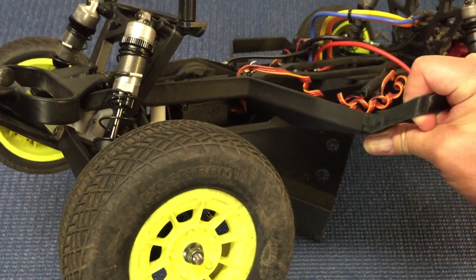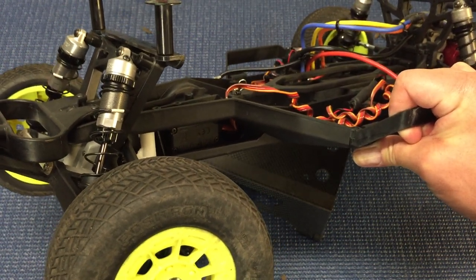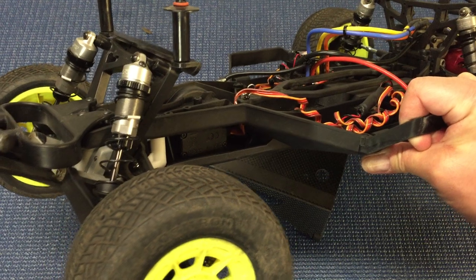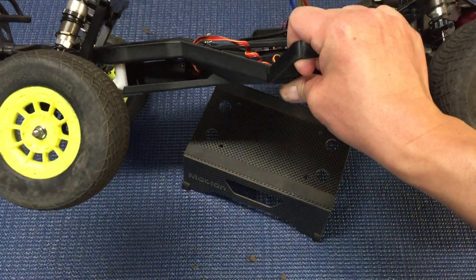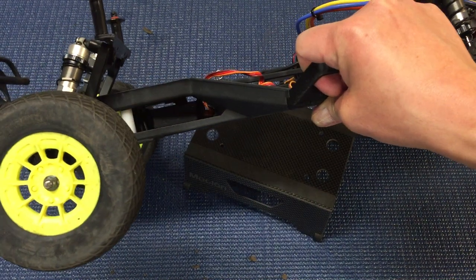For shock weight oil, I'm running 40-weight up front and 35 in the rear using Associated oil. You might want to try something a little softer — that might be a bit too stiff for your track — but my local indoor clay track is high traction so that's working out pretty well. I might go down to 37.5 but it's somewhere around there.